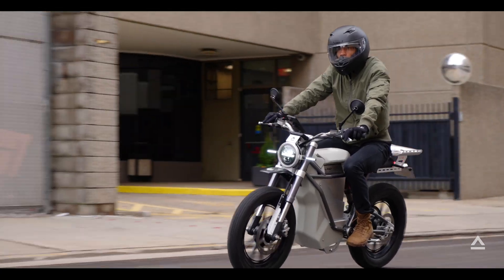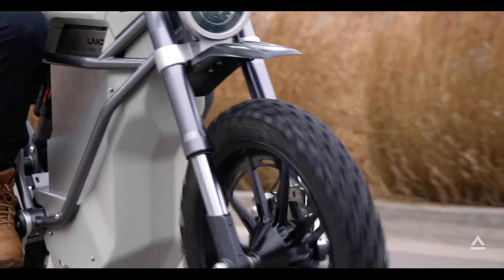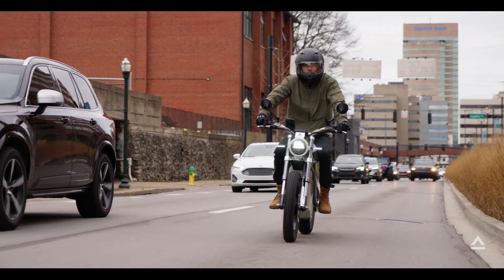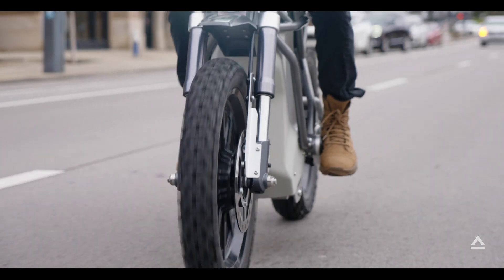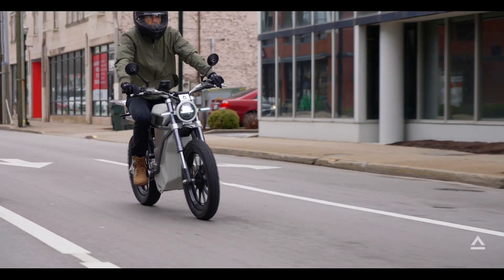With the Scrambler you can also get DOT approved headlights, turn signals, and brake lights. With the 120 mile range, you can easily get through a week of work without a recharge.